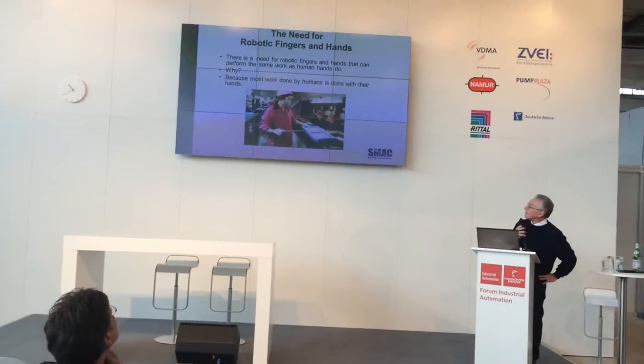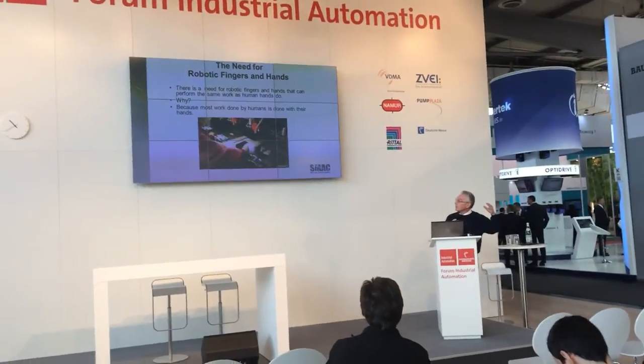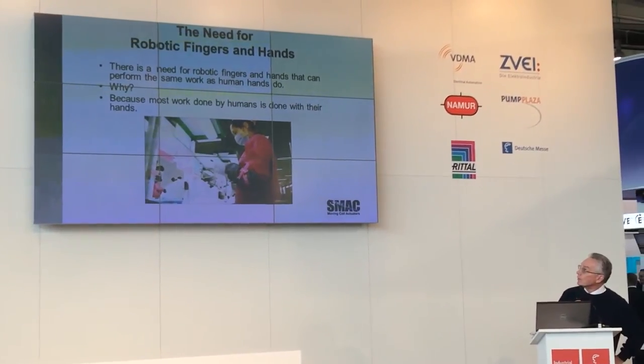There's a need for robotic fingers and hands that can do the same work as humans, because most of the work in automation, at least in assembly, is done by humans using their hands.